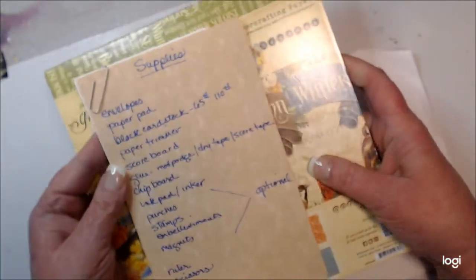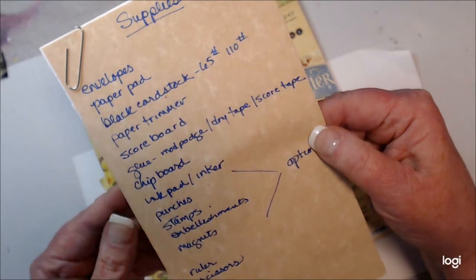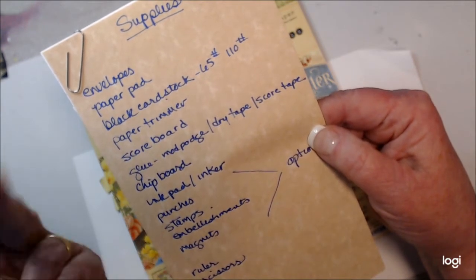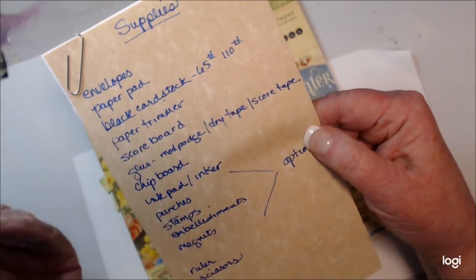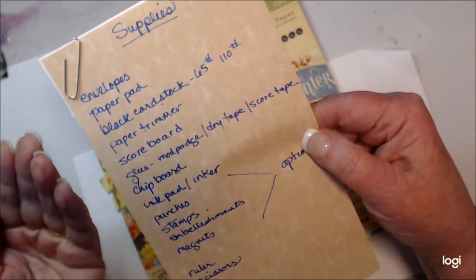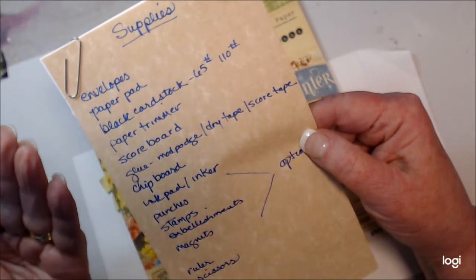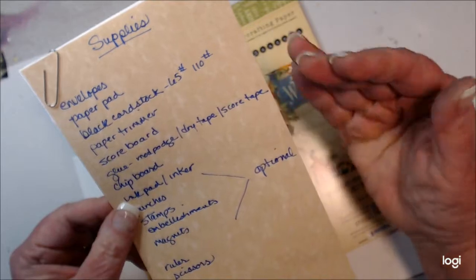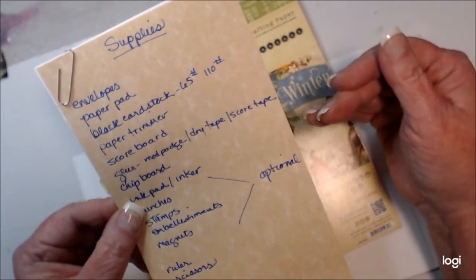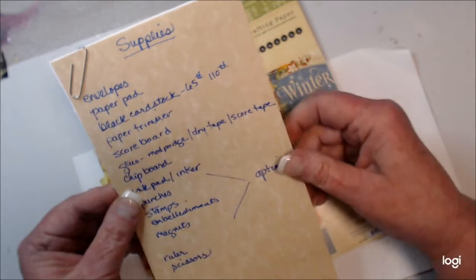I'm going to go over the supply list. You can use any paper that you might have in your stash, or if you'd like to purchase something new you can certainly do that. You're going to need some envelopes to follow this technique of building a book, and a paper pad that you like. I also recommend black cardstock. The envelopes I have were given to me by a friend and they're white, but I like to build my books on black cardstock. If you have envelopes that are black or a color that works with your paper, by all means use those. I'll show you how I'm going to adapt my white envelopes.